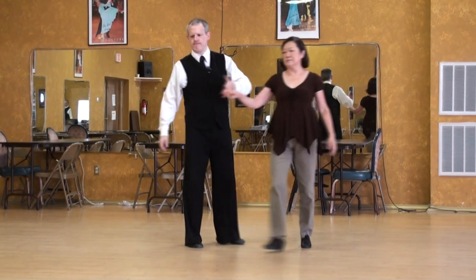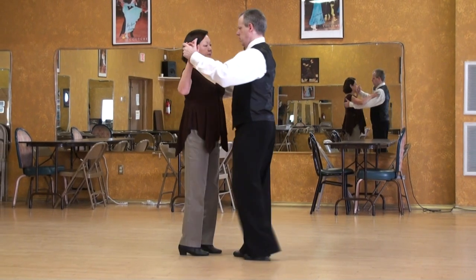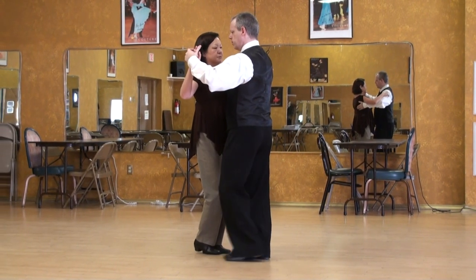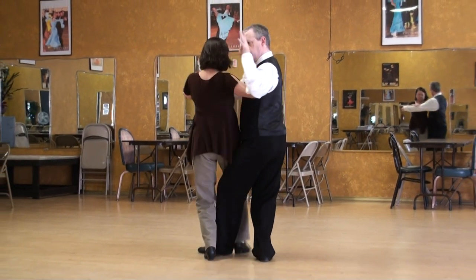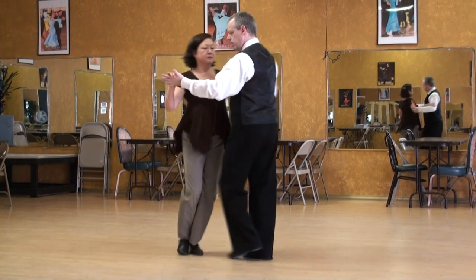Let's do another angle. What's different: side step and cross, I cut underneath, a little pop and we're out.